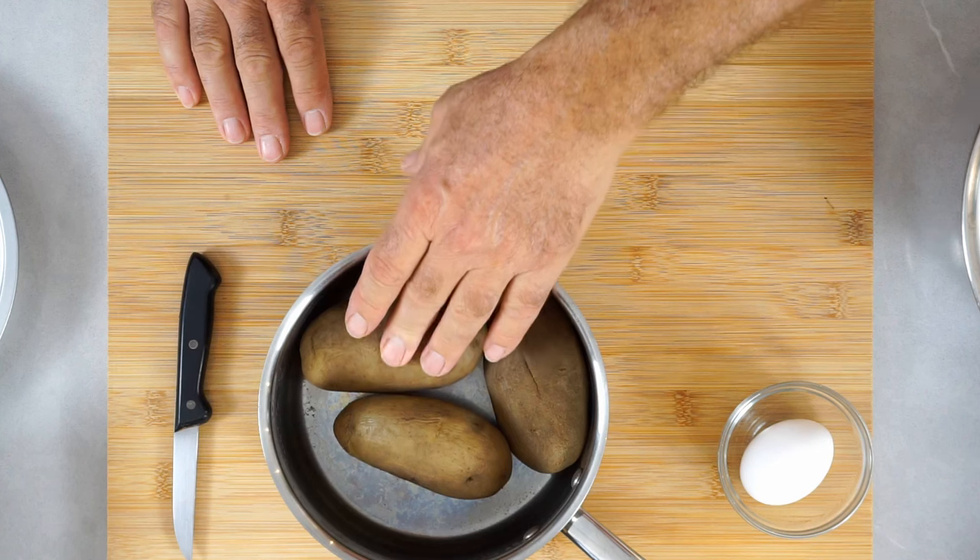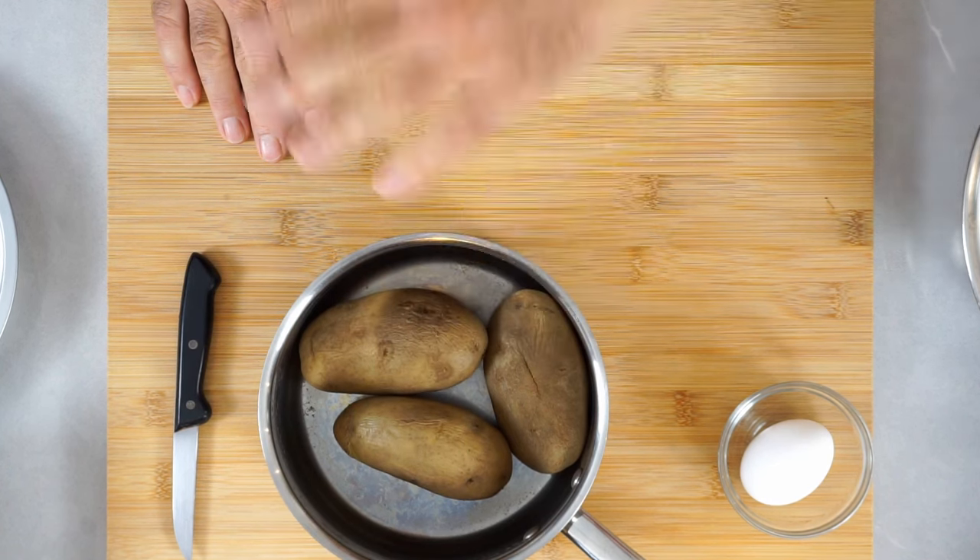We need boiled starchy potatoes — these are russets, which are a good type. We also need an egg, some salt, and some flour. That's it.